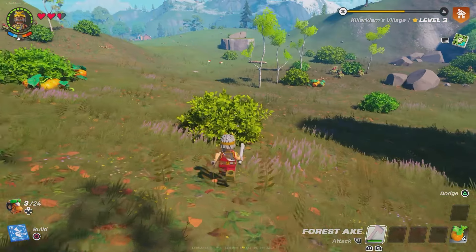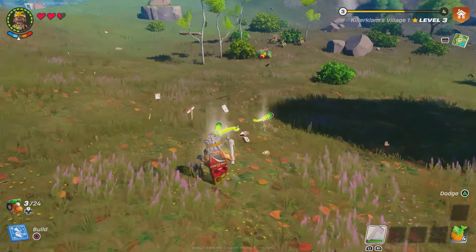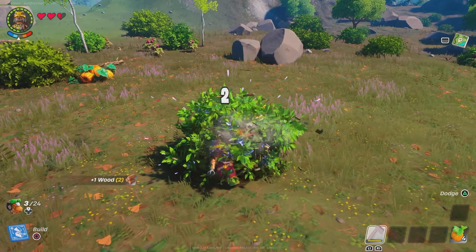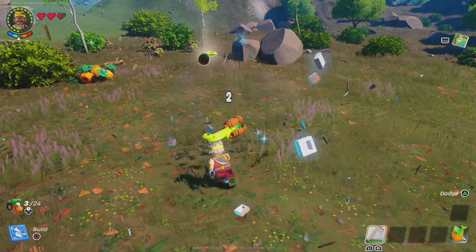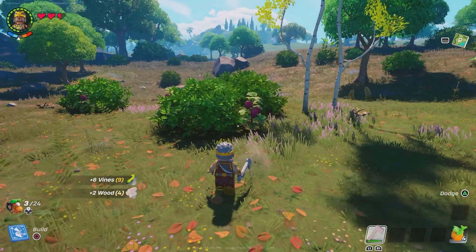First thing you want to do, grab an axe, go find some bushes because there's no sickles and just start chopping them. You can get vines from picking pumpkins and raspberries, but it's a lot easier just to cut down the bushes and get two, three, four vines at a time instead, because it takes five vines to make one cord.